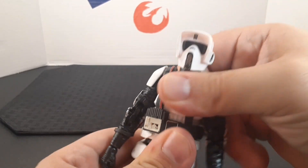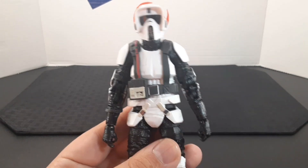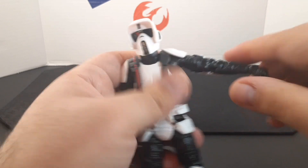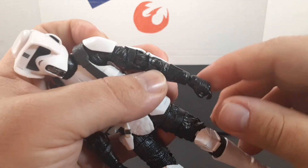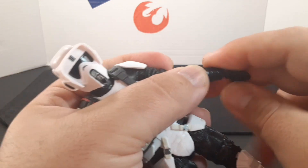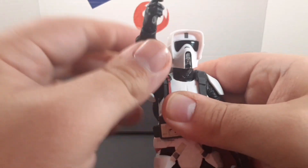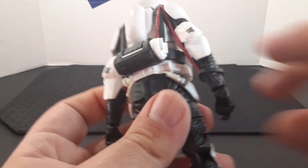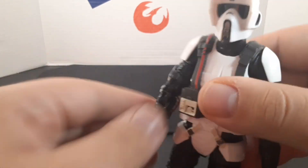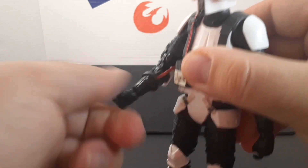He does have a ball joint at the waist, but it's kind of hard to move with that harness — here's side to side, all the way back, and all the way forward. Looking at the arms: the arm does stick out and goes all the way around. He has a double elbow, a swivel above the elbow, and articulation at the wrist and hand. The other arm is similar, though it does interfere slightly with the cable piece attached to his forearm. He also has a double elbow, swivel above the elbow, and wrist articulation.